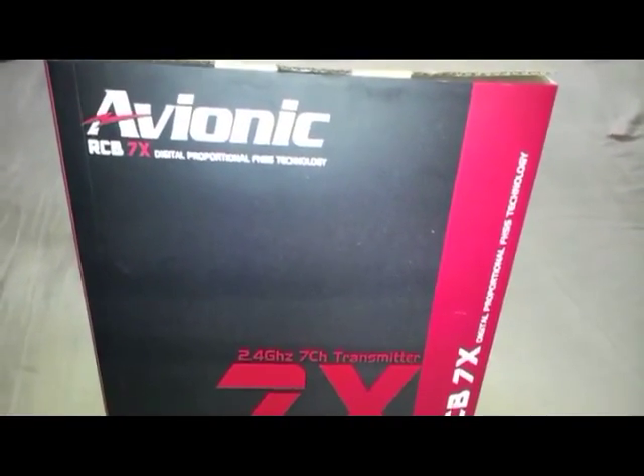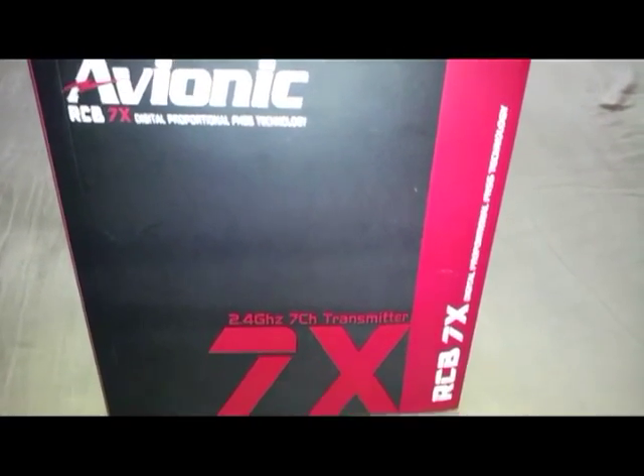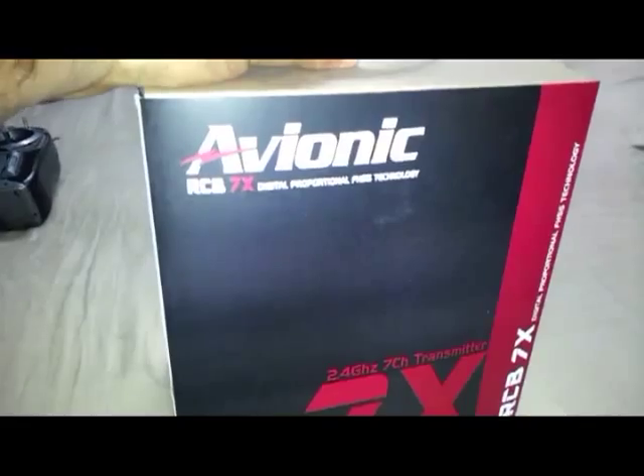Hi guys, this is going to be a review for the Avionic RCB7X transmitter from RC Bazaar. As you can see, this is how it comes in a box. Here are some of the features mentioned, and now we are going to open it up and see what's inside.